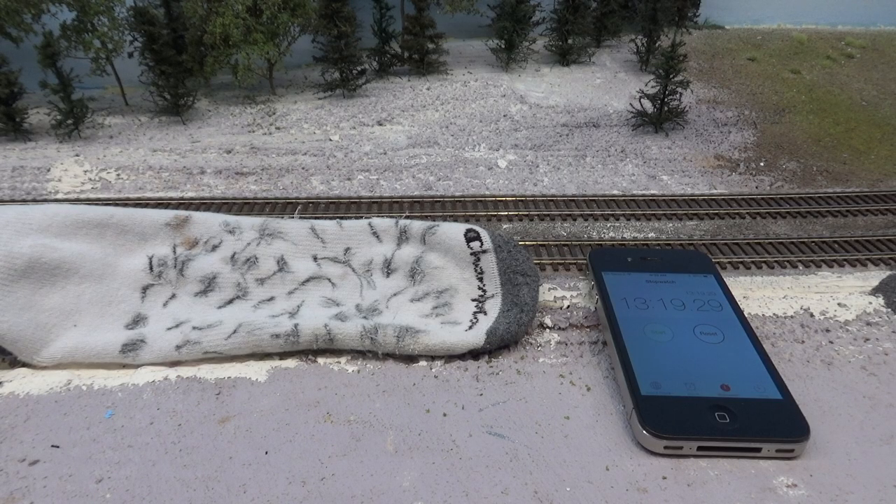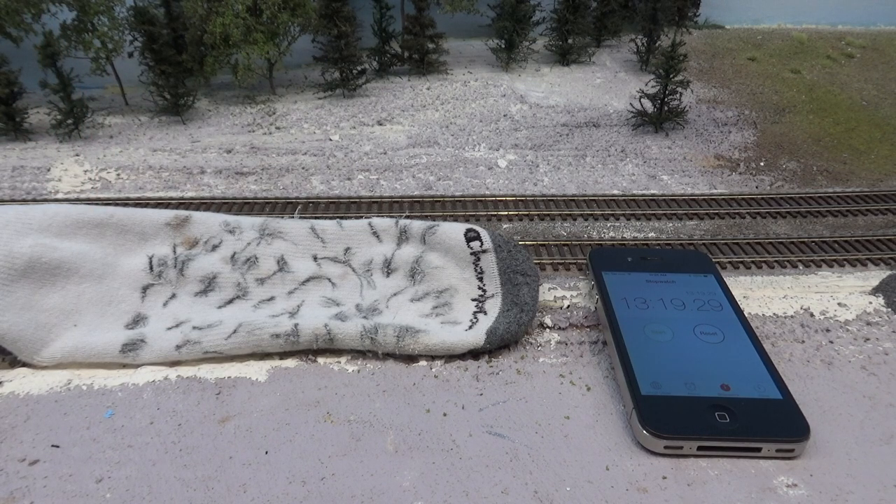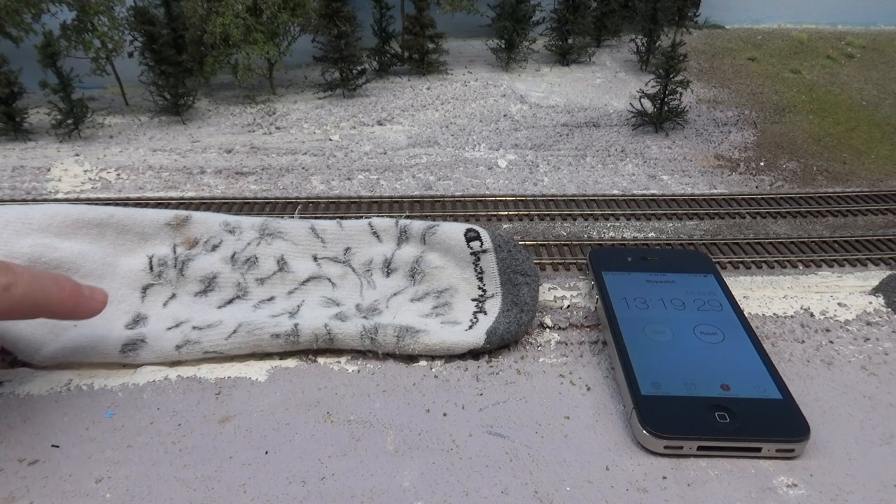All right, I'm done — just over 13 minutes for the whole 125-foot mainline run, plus I did the staging yard entrances both east and west, so quite a bit of track covered. I purposely used the white part of this sock just to show you guys how much gunk came off.